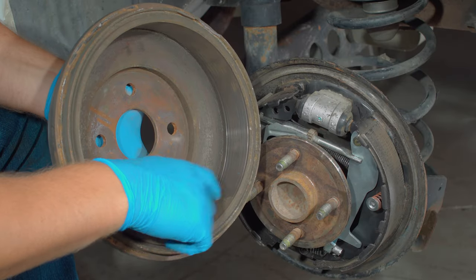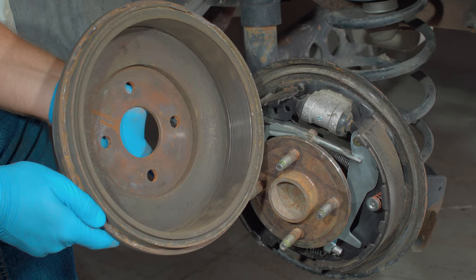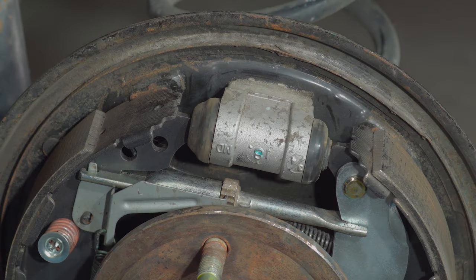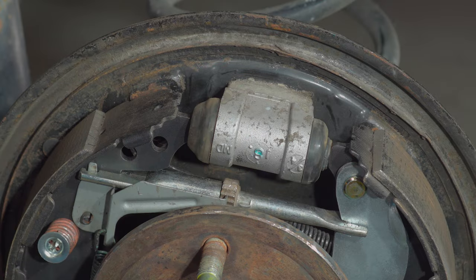Inspect the drum after removal. If the braking surface of the drum has cracks, blue spots, or grooves, it needs to be turned or replaced, which is a service most of our stores offer. Once the drum is removed, check for moisture and dampness at the wheel cylinder. If one wheel cylinder is bad, the other will begin to leak soon as well, so they should both be replaced. Always replace wheel cylinders in pairs.